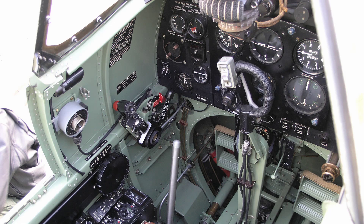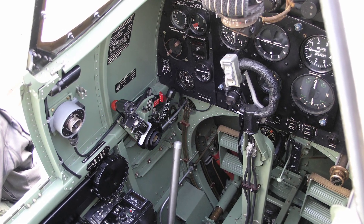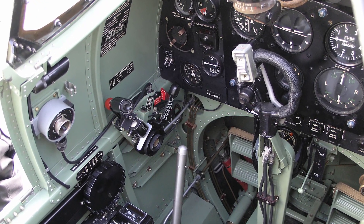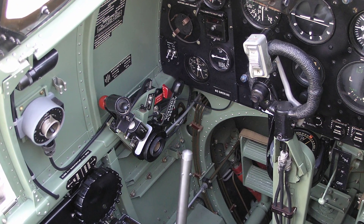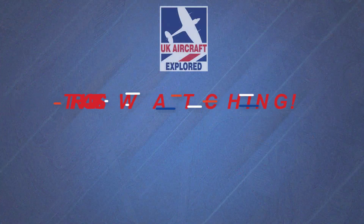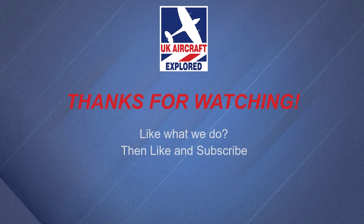Well, we've come to the end of another video — I hope you found this interesting. We are busy working on many more videos covering various aspects of the Spitfire Mark 5. Please click the free subscribe button below and also like to get notifications when our future videos are posted. Thanks as always for watching, and I'll see you again next time. Bye for now.